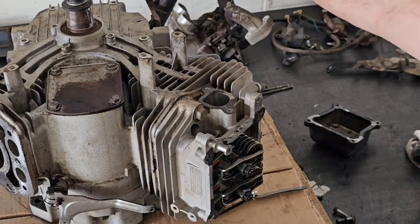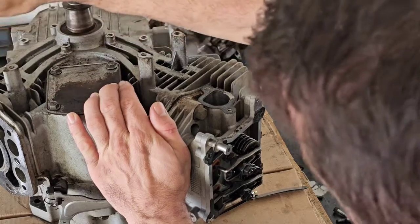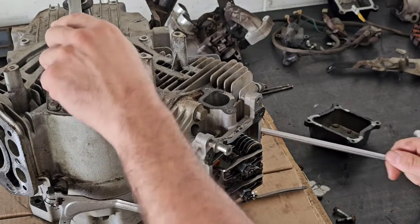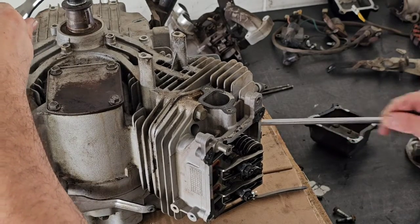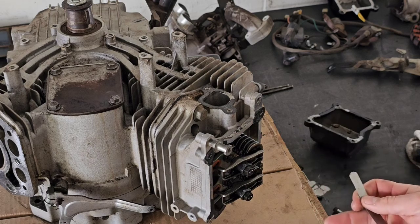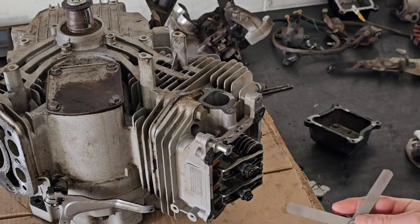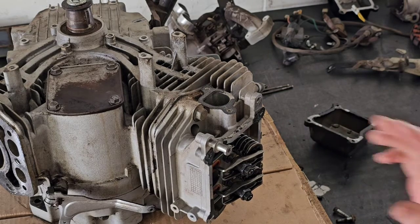After you've got everything tight and your feeler gauges are going in nicely, rotate the engine over at least once or twice to let those valves do their job. Watch the exhaust valve go down, the intake come back up, and come up on the compression stroke. Put it back at top dead center again and recheck it. It feels even better now. Yeah, perfect — I can fit the 0.005 right on the money.